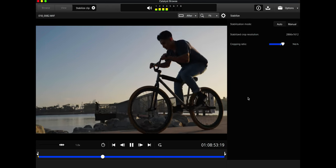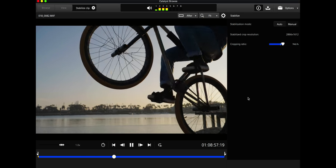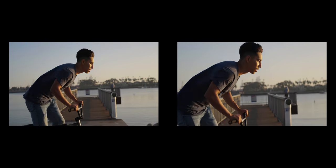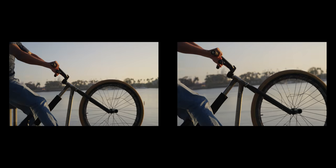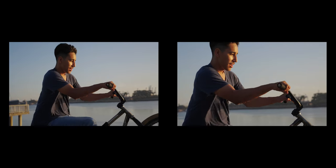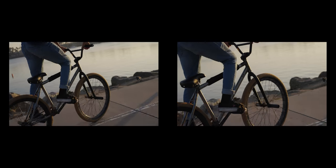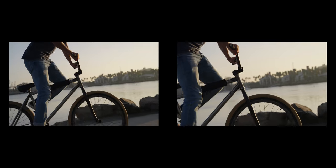It is an extra step, but it's cool that you get to control exactly how much stabilization you want to add. If you want to add a lot, crank up the shutter speed to reduce motion blur per frame. Since it stabilizes off gyro data from the camera, it's very accurate and relatively fast — nothing like Warp Stabilizer, which has to analyze the image and takes forever. This thing is much quicker.